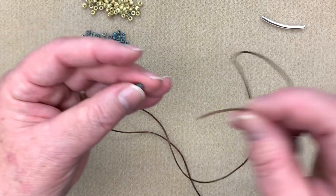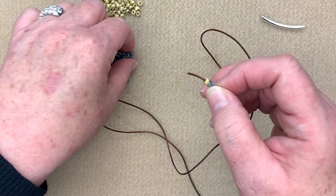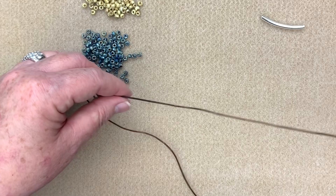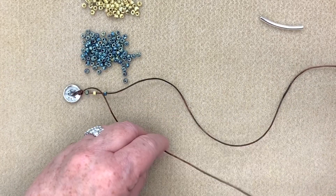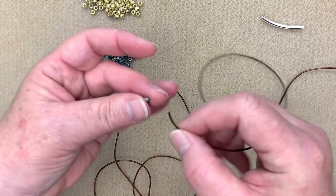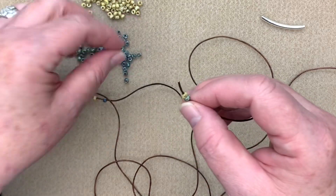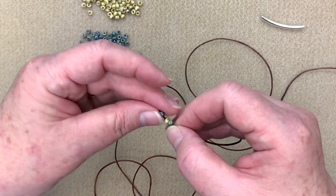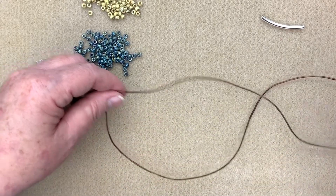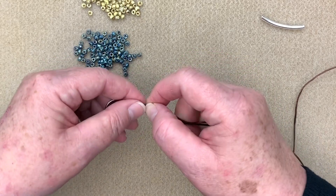I've done barrel knots in many tutorials, but I very seldom use one millimeter leather because it's very delicate — you don't want to be reefing on it because you will break it. You can't pull as hard as you can with one and a half or two millimeter leather. Now I'm going to start my pattern: on the first one, I'm going to take one blue, one yellow, and one blue, then repeat that — one blue, one yellow, one blue. These are those beautiful Picasso beads that you all love so much, so I had to include them in this project.